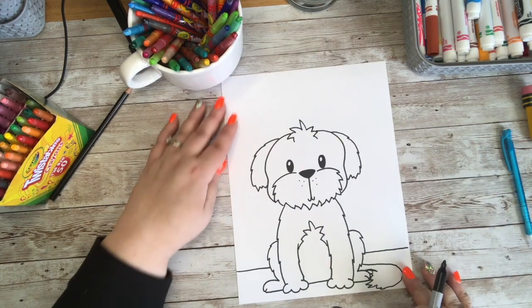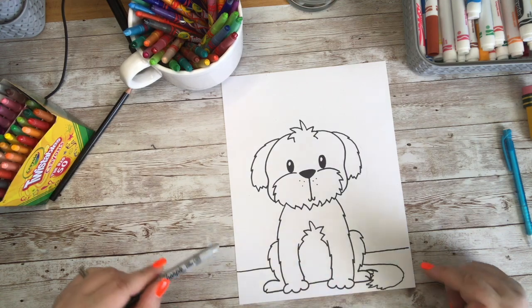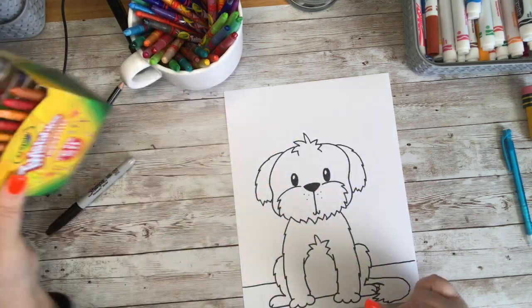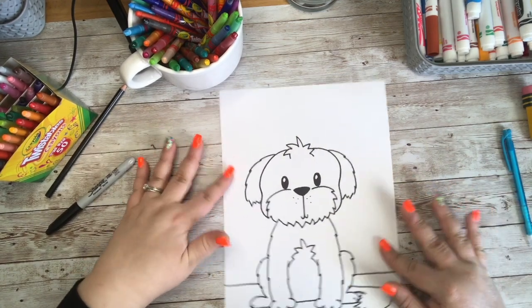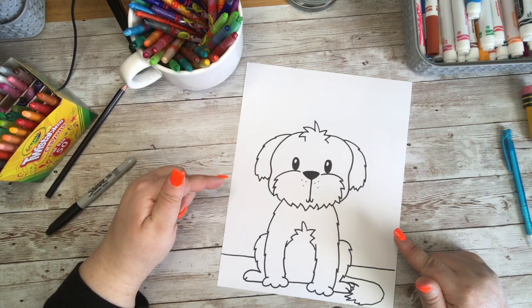Go ahead and draw in wherever he is at. Look at our adorable little Shih Tzu puppy — I cannot wait to color him with you! Grab whatever it is that you like to color with. I'm going to be using my Twistables by Crayola, but you can use paint, colored pencil, marker, oil pastel, or crayon — whatever you like. We can go ahead and add a little more life to our little doodle. Stick around!